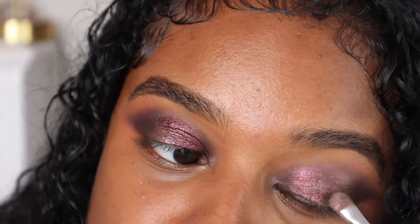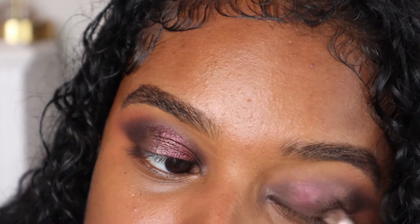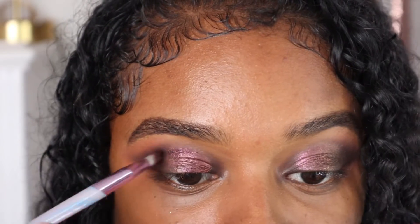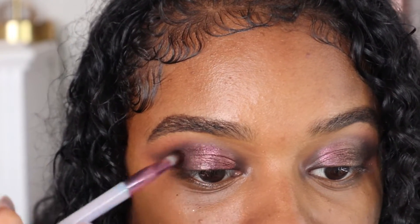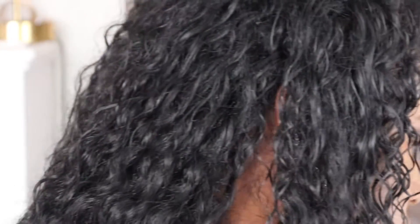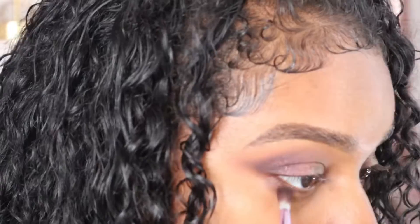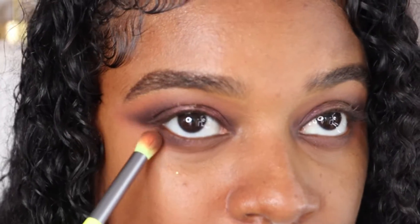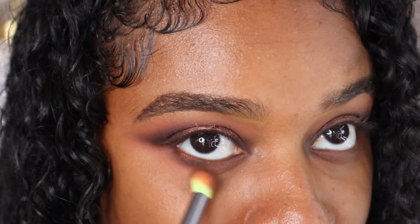Sorry if my tutorial is a bit chaotic but I'm literally just trying stuff out. I'm going back in with 'Courageous' and deepening everything back up. Now let's do the bottom lash line — I'm going to go back in with 'Confidence' and just blend that out underneath my eye, doing this kind of messy because it doesn't really matter.